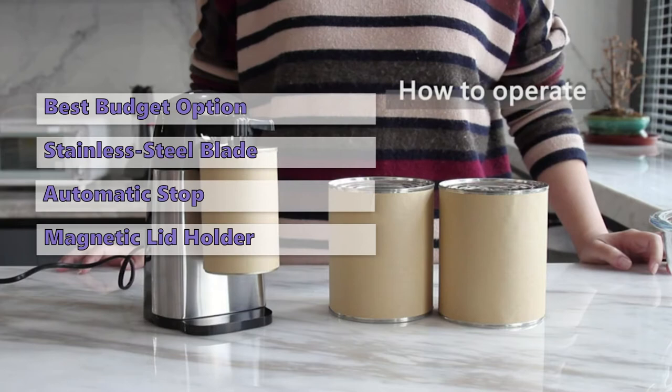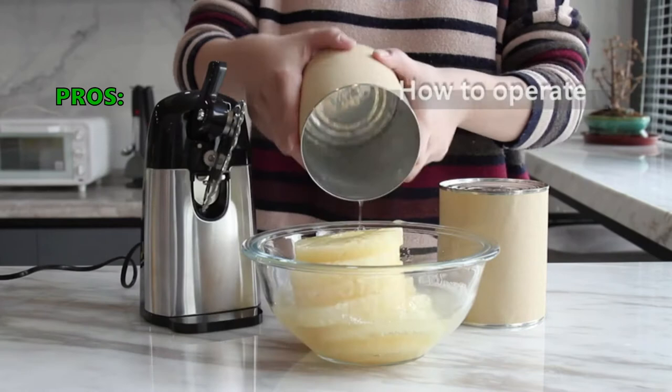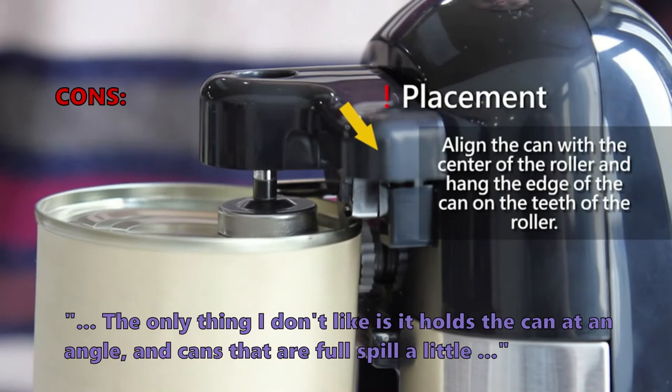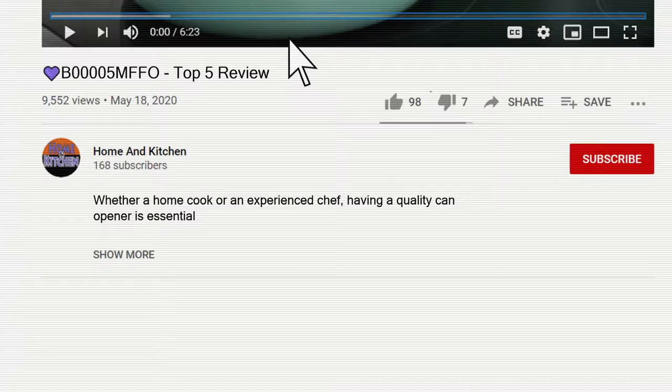The Amazon Basics opener has the same basic features as more expensive models but a much more compact design. Customers love that it looks good, works well, and fits nicely on a crowded kitchen counter. It's easy to clean and doesn't make a lot of noise. Some customers noted they didn't like that it holds the can at an angle, causing full cans to spill a little, and that the motor can be a little noisy.